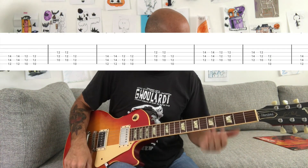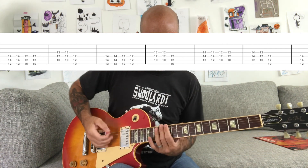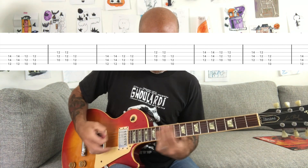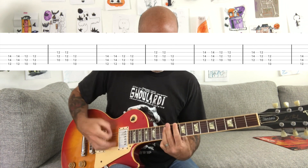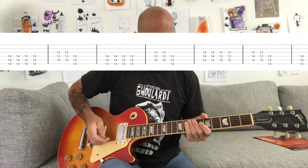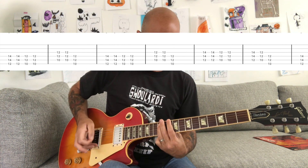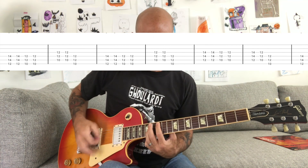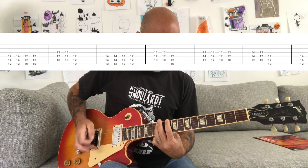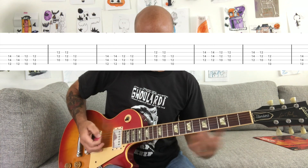That's basically it for the verse, and then the chorus is gonna go like this. I'll play it full speed first and then slowly. Slow it down — it's just basically these power chords. And then at the end you're gonna play that chord right there.